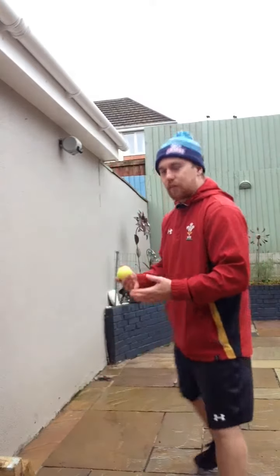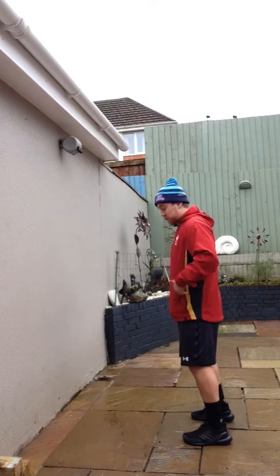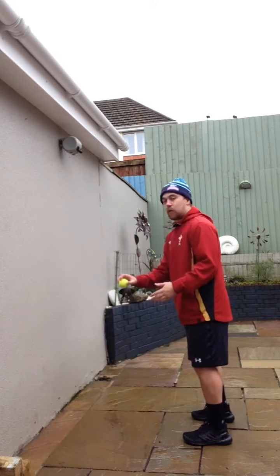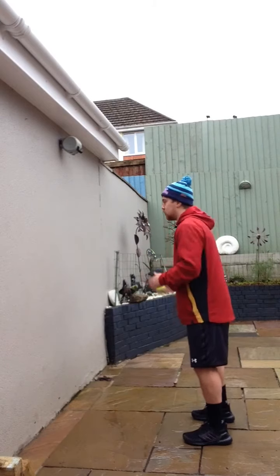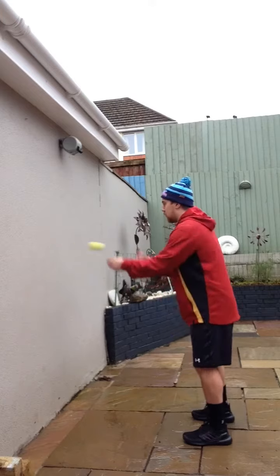Number two is a similar thing — hips nice and square, feet shoulder-width apart. You're hitting the ball at your target on the wall and catching it with the opposite hand. So right to left, left to right, and so forth.